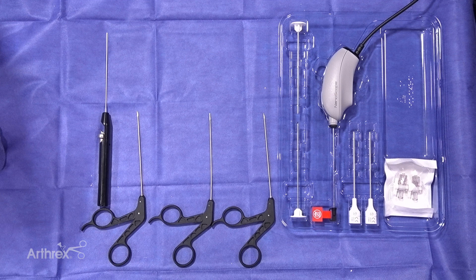You have a blunt trocar and a sharp trocar to allow you to insert, two inflow cannulas, and two stopcocks. What makes this set special is you can do dry arthroscopy, limited fluid arthroscopy, and if needed in the OR you can use a pump or gravity.